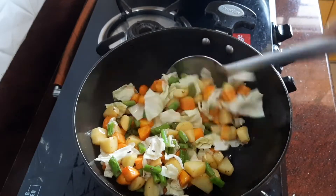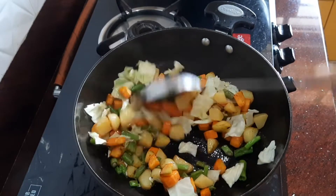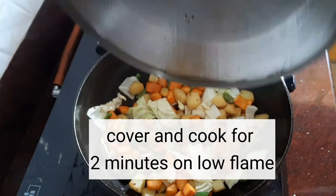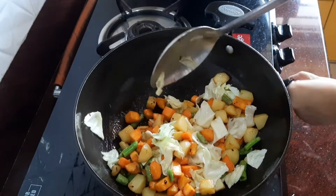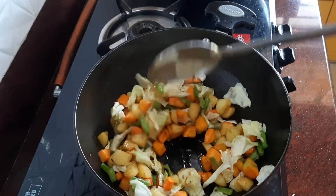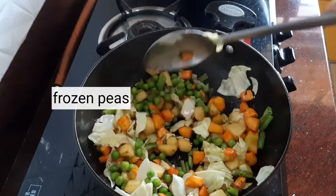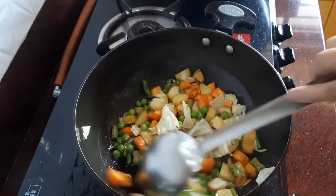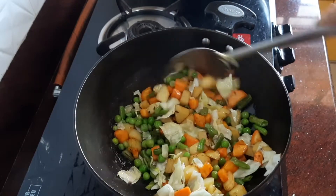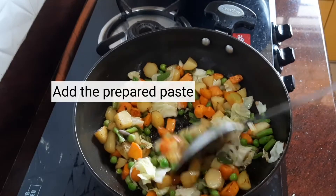Cauliflower and paneer are also things that can be added — I didn't have them at home today. Let it cook for two minutes on a low flame with the lid on, then increase the flame and fry again. Add the frozen peas at this stage. Remember, if using fresh peas, add them straight after the beans. Fry again, then finally add the prepared paste.